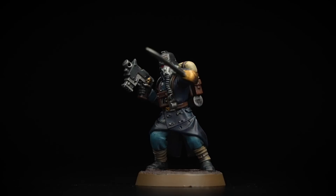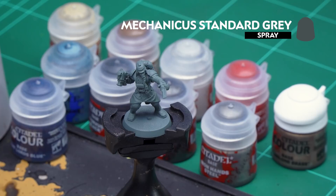We'll be using both a mix of contrast and classic methods and we'll paint the model up to battle ready as well. Before we begin painting, the first thing we need to do is undercoat the model. We've used Mechanicus Standard Grey, which is a nice neutral undercoat for all the colours we'll be applying.